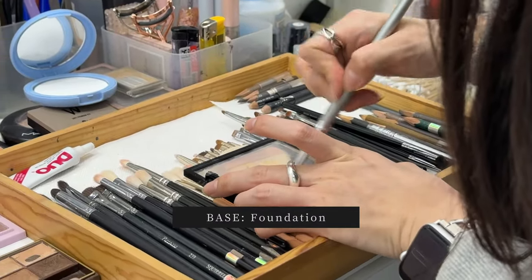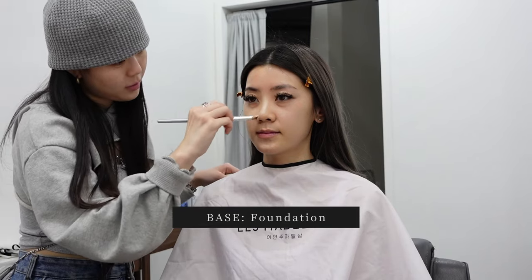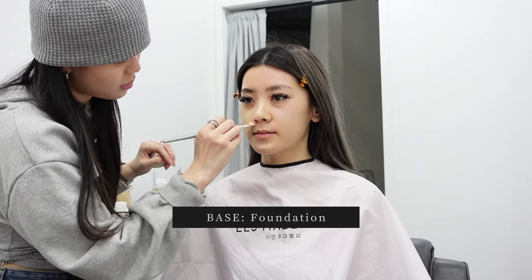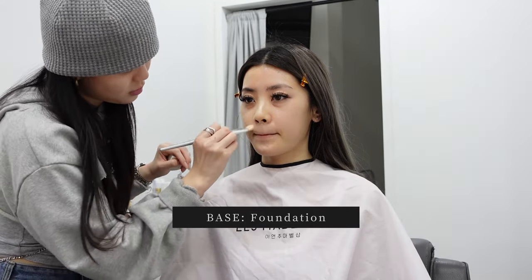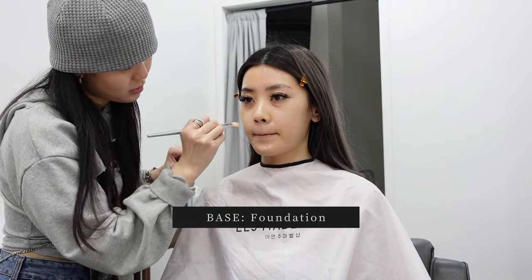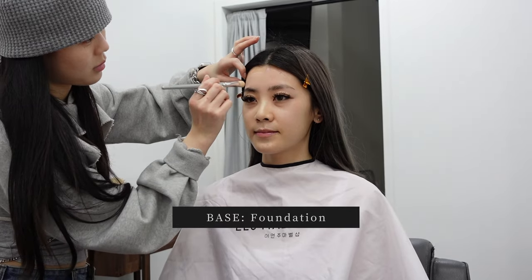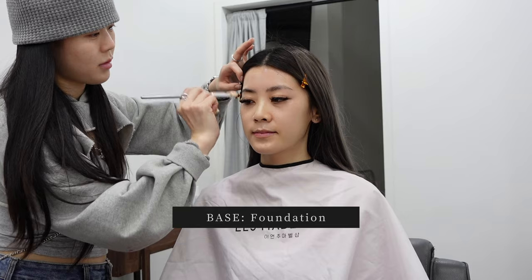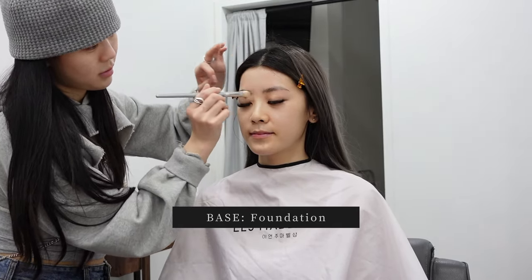The first step is to mix up the foundation color. She custom-mixed this foundation for me using her pro makeup kit, so I wasn't able to get a product recommendation. She spent a long time mixing it, and you can see she's applying it with short strokes using a flat brush — very delicate and precise, going over the same areas multiple times for extra coverage. She was super patient on the base because with Korean makeup it's all about looking like skin, so she put a lot of effort into making it look natural and perfect.